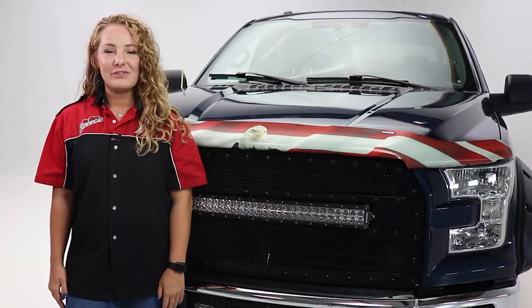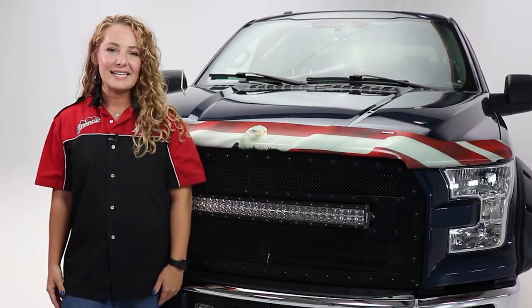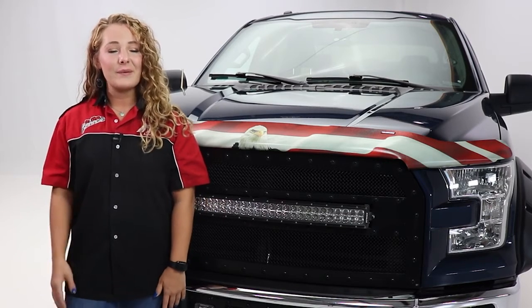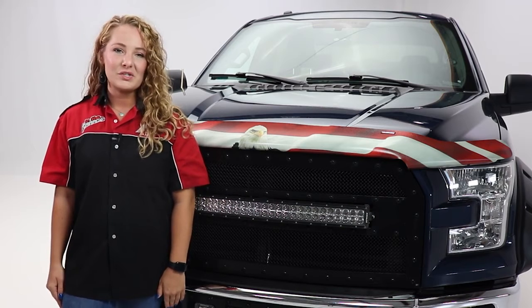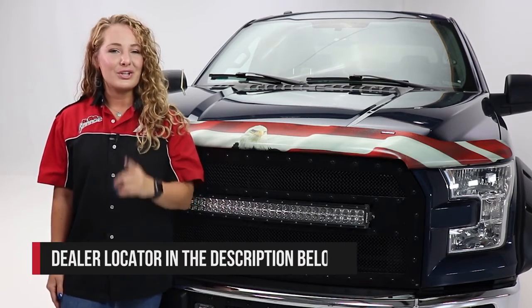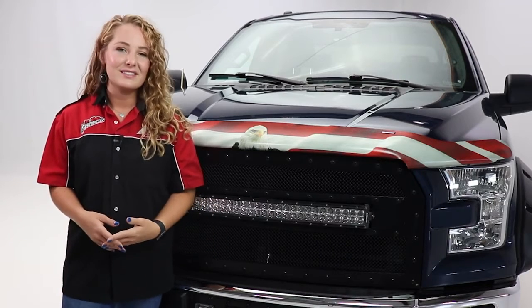Thanks so much for watching our video. Today we took a look at the Vigilante Hood Protector from Stampede. If you have any questions or comments, be sure to leave those below. Also check out the description below for product information and numbers, as well as a link to our Dealer Locator, where you can find a dealer near you who would be more than happy to help you with the purchase or installation of this product.